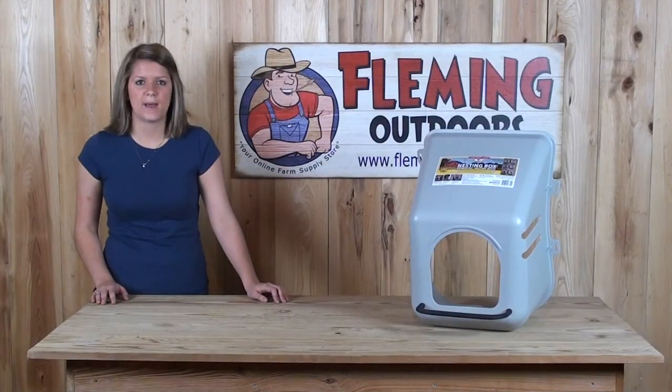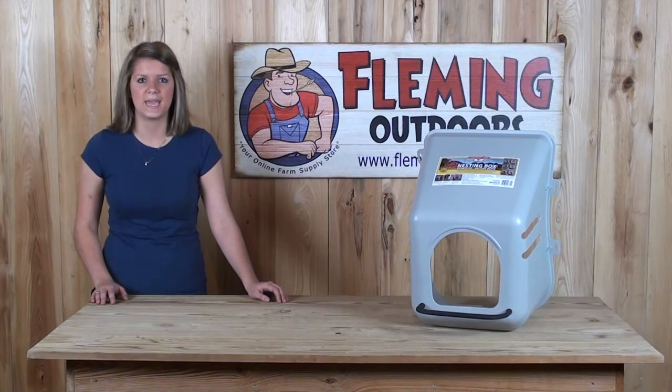If you have any questions about this product or any of our other products, please give us a call or visit us on our website at FlemingOutdoors.com. Thanks for stopping by.